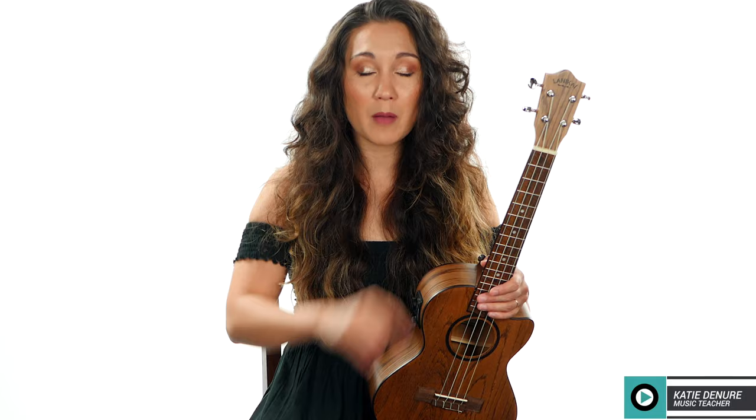Hey everyone, thank you so much for joining me. We have another question from the comment section: how do I smooth out my transitions when I'm working on scales, a riff, or a run? Make sure you watch the entire video at the end and see if you've made the mistakes, and comment in the comment section below if you can resonate with what I was saying.